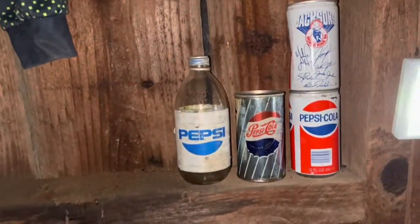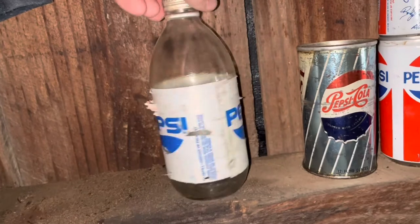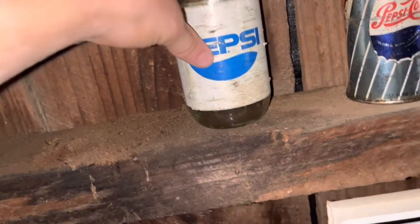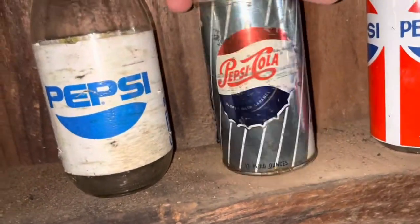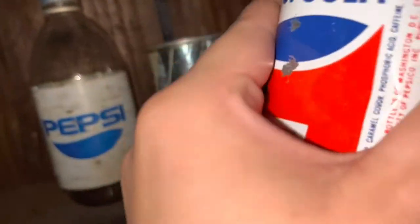I found this in Tennessee — it's this old Pepsi bottle. I did find another one where we live, so that's pretty neat. And then this old Pepsi Cola thing — my dad had these two. Oh no, this got dented.